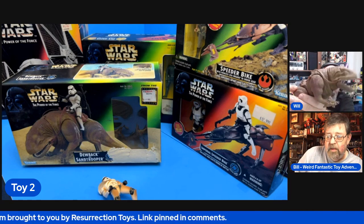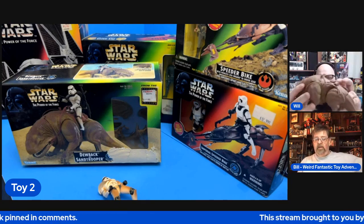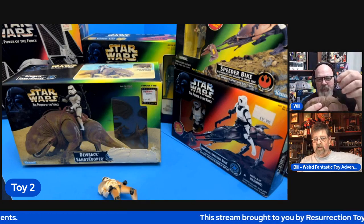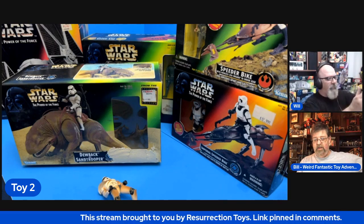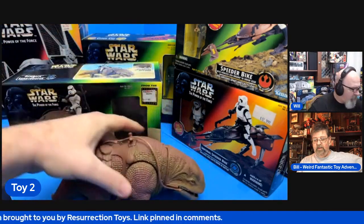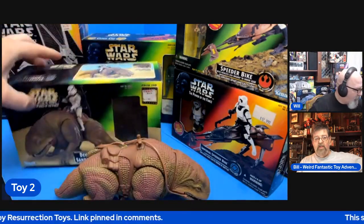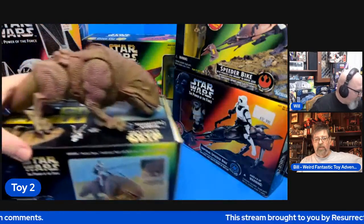You waggle the tail and you get a little chomping and head movement. Very well done. The reins are attached there and there's some kind of flexible plastic. So let's go ahead and just see. And then also there were some accessories that came with — I think he's got some kind of a pole or something that he carries in his hand, like a lance of some sort.